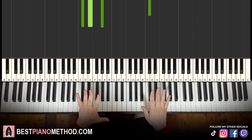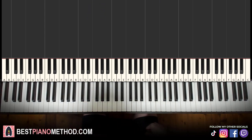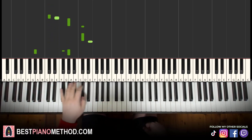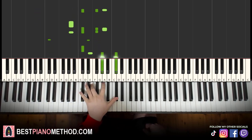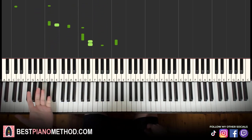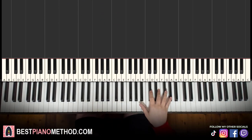Once you get the melody and the chords down, you can start to add your own improvisations and decoration patterns to make your own version. You can do an octave bass and arpeggios, rhythm and arpeggios, that kind of thing. And then right hand you can harmonize it on the chords to make it thicker in texture — you can do something like this.